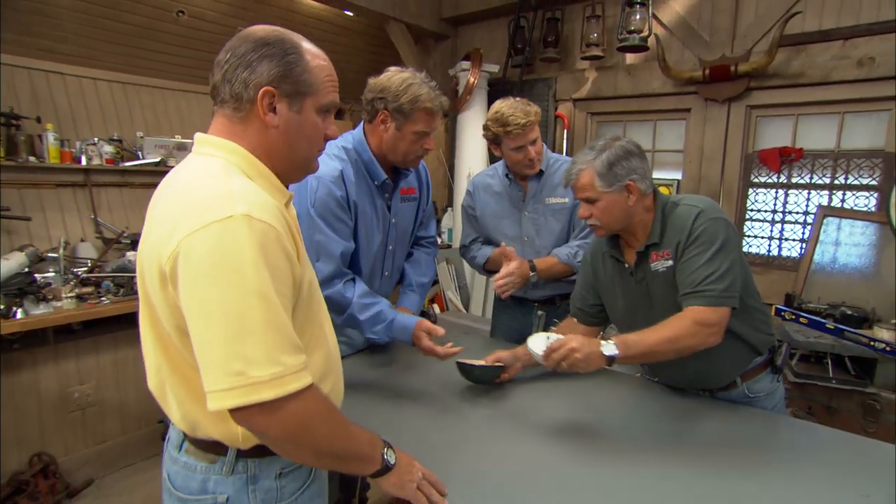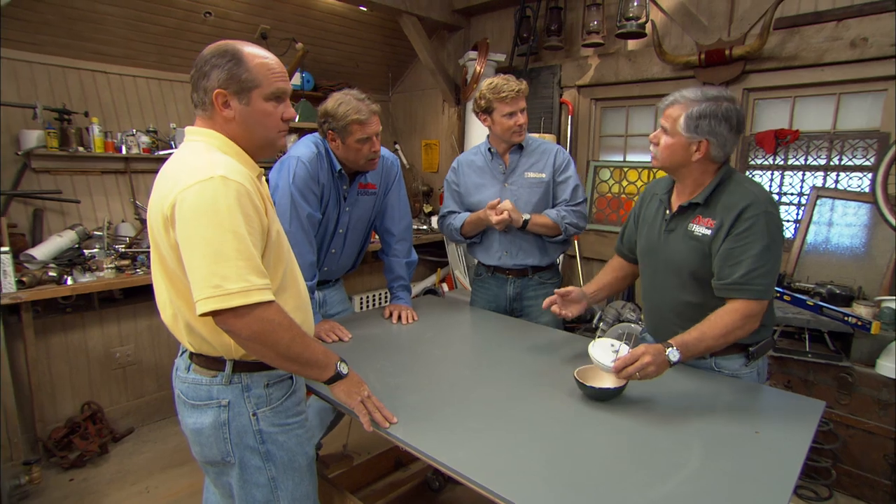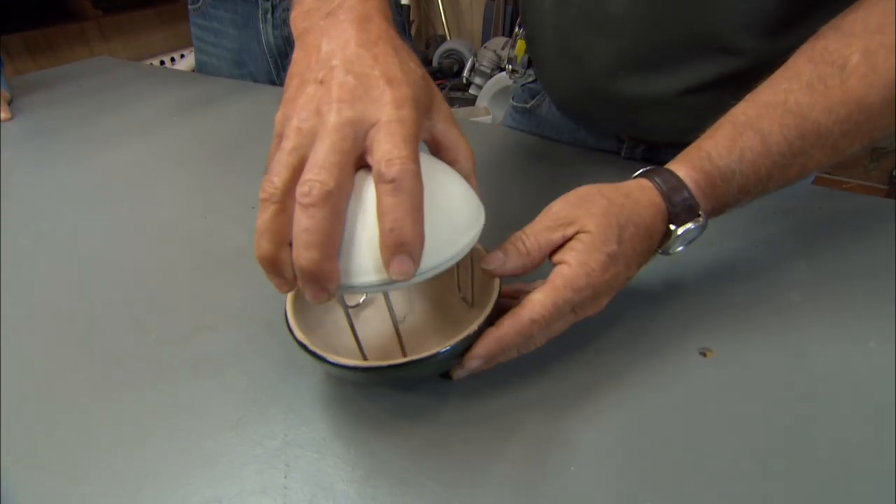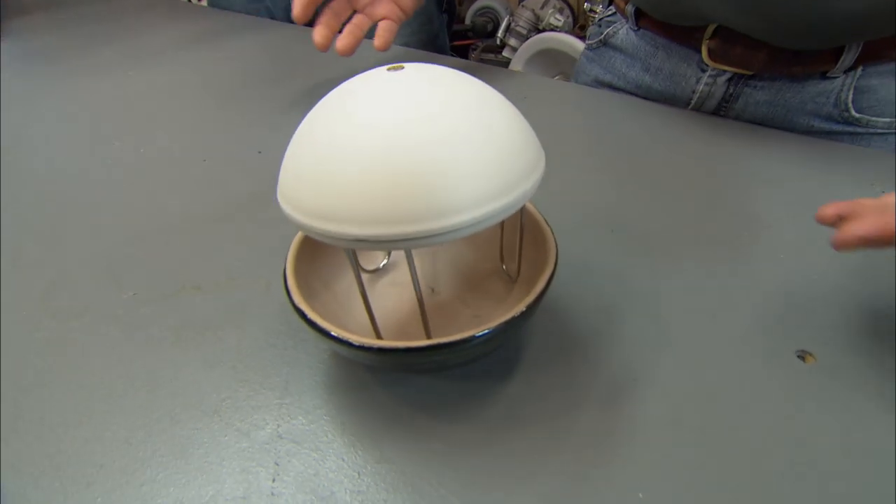I know exactly what it is because I keep one of these on my counter. Every morning I use it. Do you like scrambled eggs? Love scrambled eggs. I can crack an egg, but scrambling it, I have a lot of trouble with that. So I just put it in there, take this right here, put it in there, and it scrambles that egg right up. Perfect omelette.